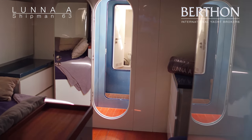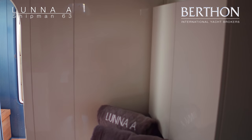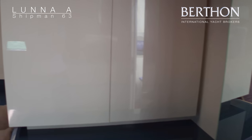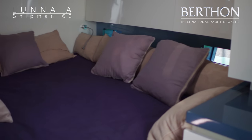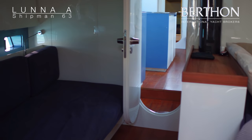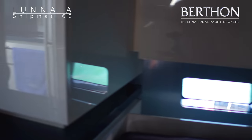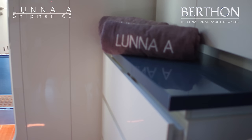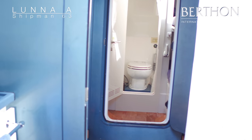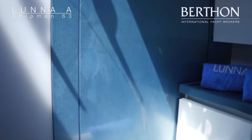Stepping down forward into the owner's cabin — full width cabin. We have a double berth on the port side, a sofa on the starboard side, and mirror image storage cabinets on both sides forward of that. We have hull windows, two on each side, and a storage unit in the middle of the boat. Plenty of light, a nice bright and airy room. Then stepping forward from that into a full width heads and sink unit, with a door into the shower unit forwards of that.